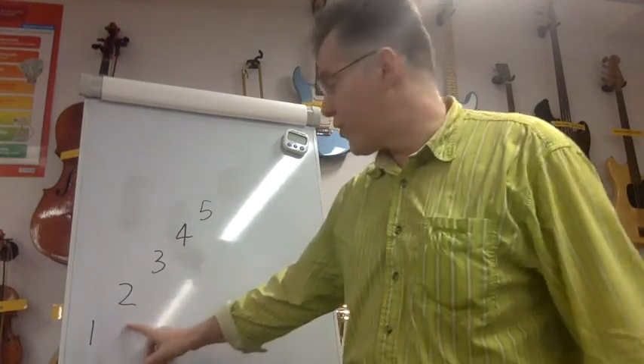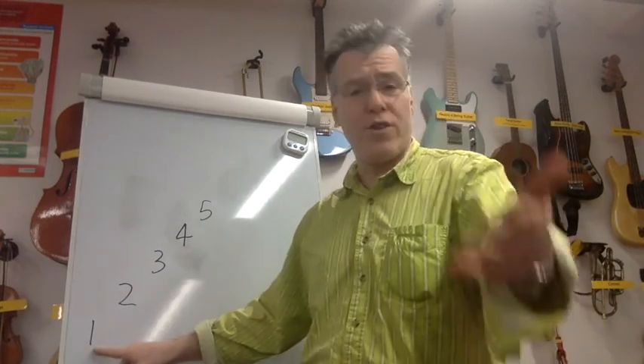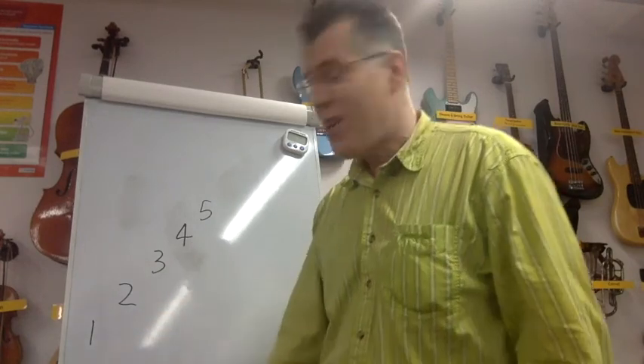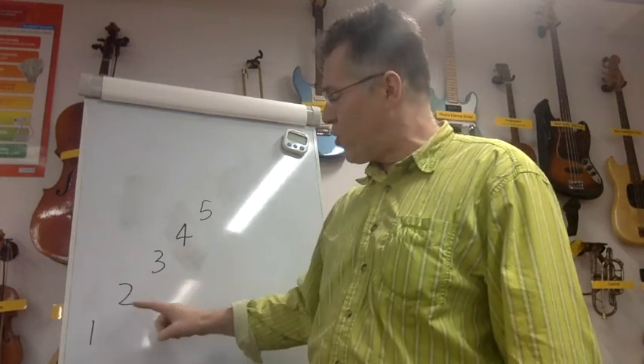You'll go: one, two, three, four, five, four, three, two, one. Do it again: one, two, three, four, five, four, three, two, one. Do it again: one, two, three, four, five, four, three, two, one.